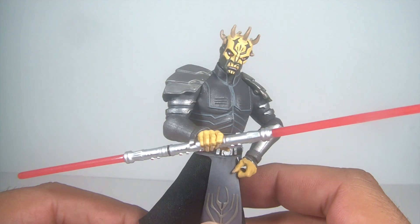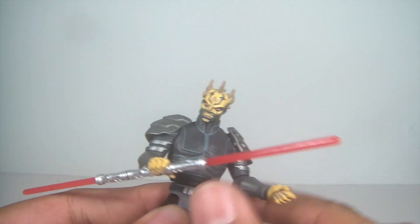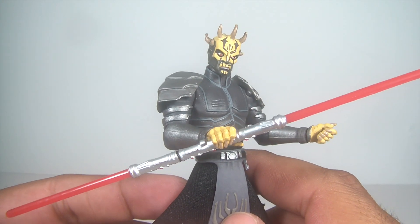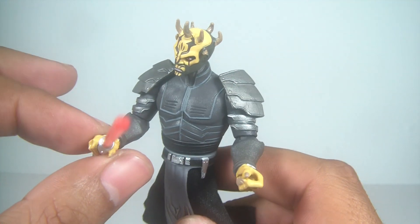He looks cooler with his double-bladed lightsaber, so he'll be holding on to this one. My Darth Maul was more of an extra figure there. I can customize it a bit myself, like I said.